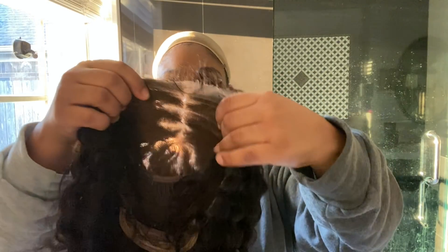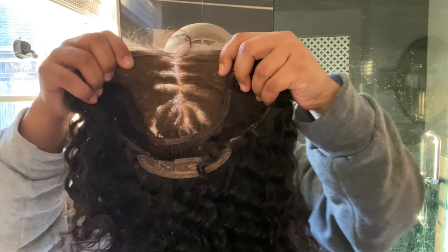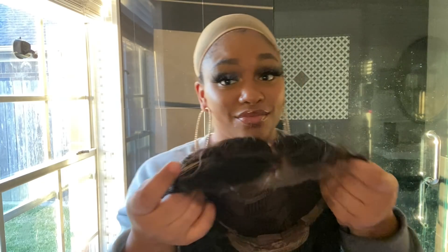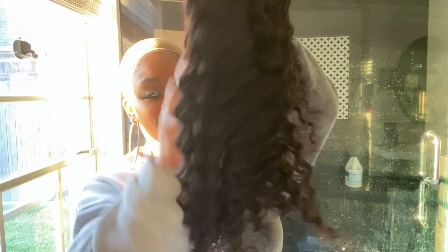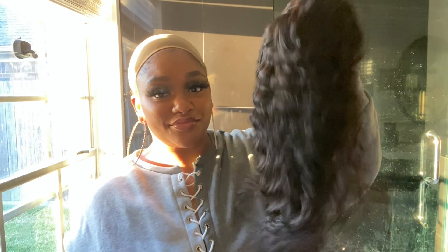What's up y'all, so I am going to be working with Diva's Wigs Hair Company again today. Y'all know I love their units — we've worked together a few times in the past. This time they sent me their HD super invisible swiss lace unit and I am super excited about it.